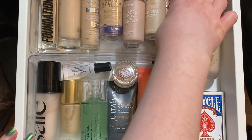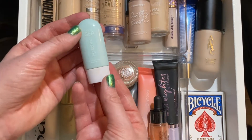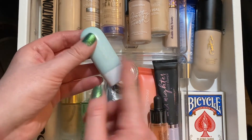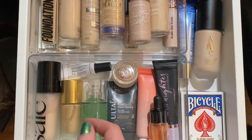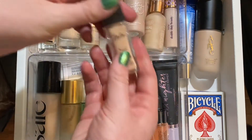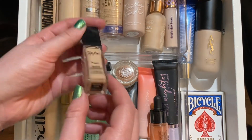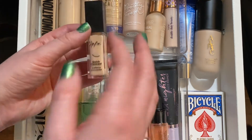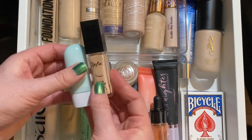I definitely want to pull out this Tarte C Hydroflex tinted moisturizer — I got this as a gift with purchase from Sephora, so let's try it out. For concealer to go along with it, I'm going to pull out the Lip Bar Quick Conceal concealer in the shade Ivory 100. It's light coverage so I think these will pair together nicely.